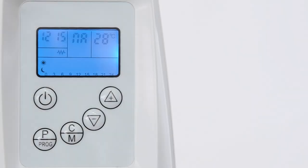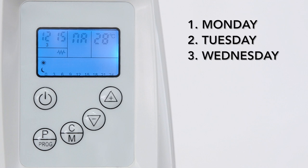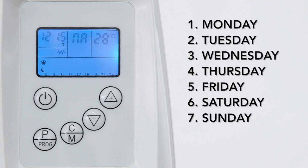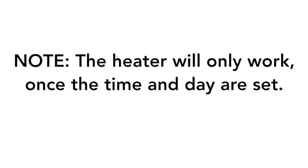The days are shown as follows: 1 is Monday, 2 is Tuesday, 3 is Wednesday, 4 is Thursday, 5 is Friday, 6 is Saturday, and 7 is Sunday. Please note the heater will only work once the time and day are set.